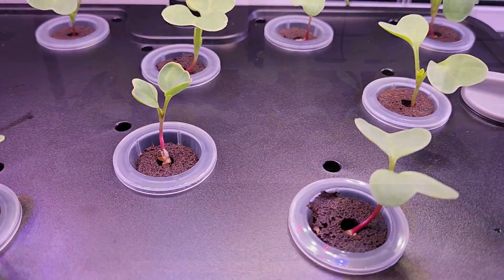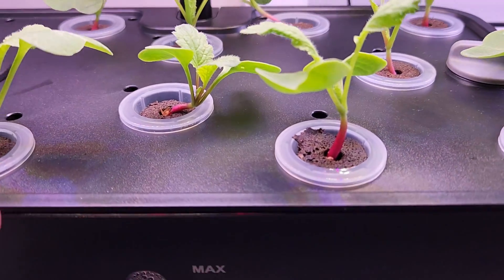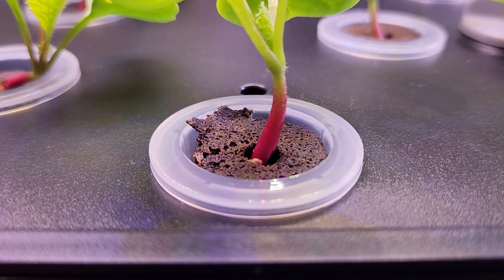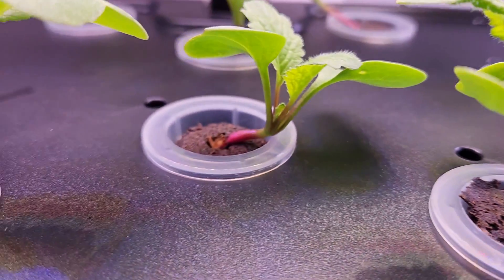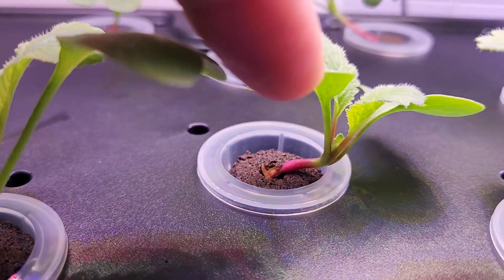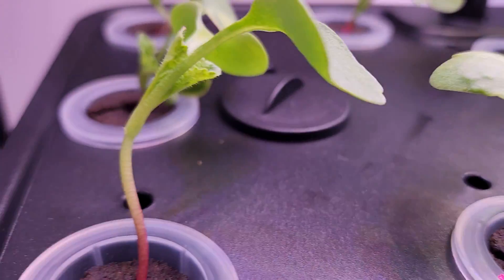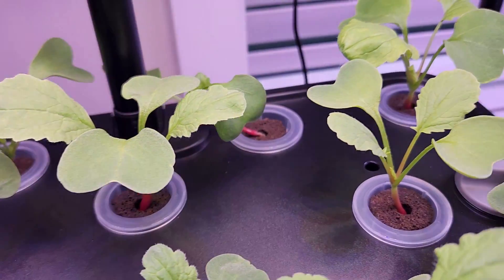It's been 10 days and all seedlings are coming along excellently. As a sample, look at this seedling — it has already started developing a radish and I see a similar pattern on most of the seedlings. Some of them are falling over but they're going to come back and stand straight once they start forming the radish. So far, good growth.